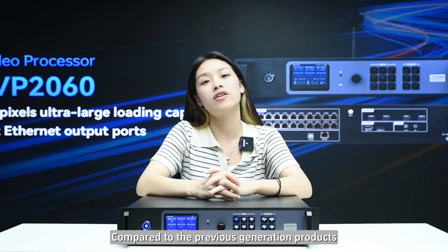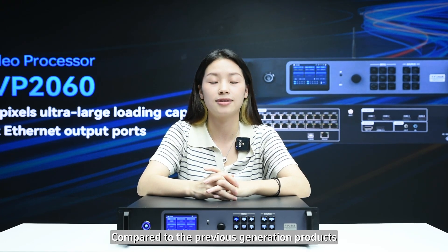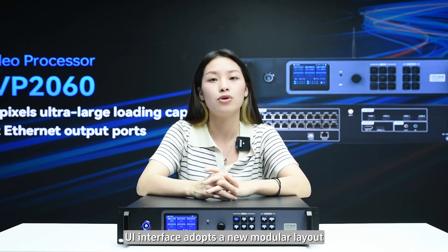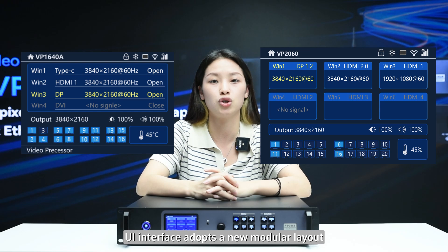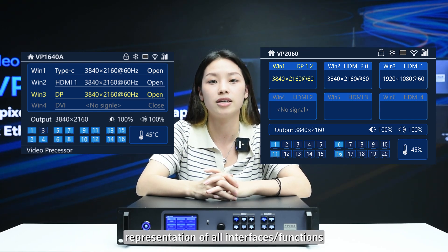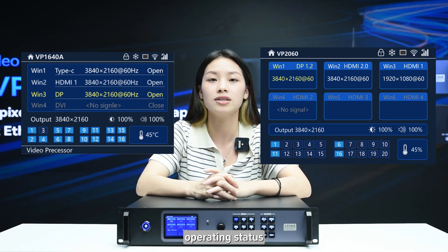Compared to the previous generation products, VP2060's panoramic UI interface adopts a new module layout, achieving visual representation of all interfaces, functions, and operating statuses.